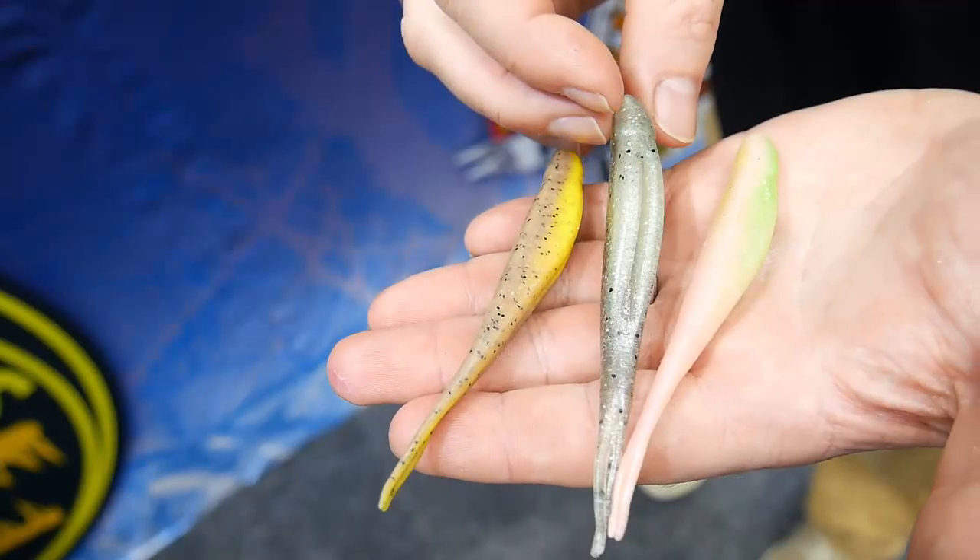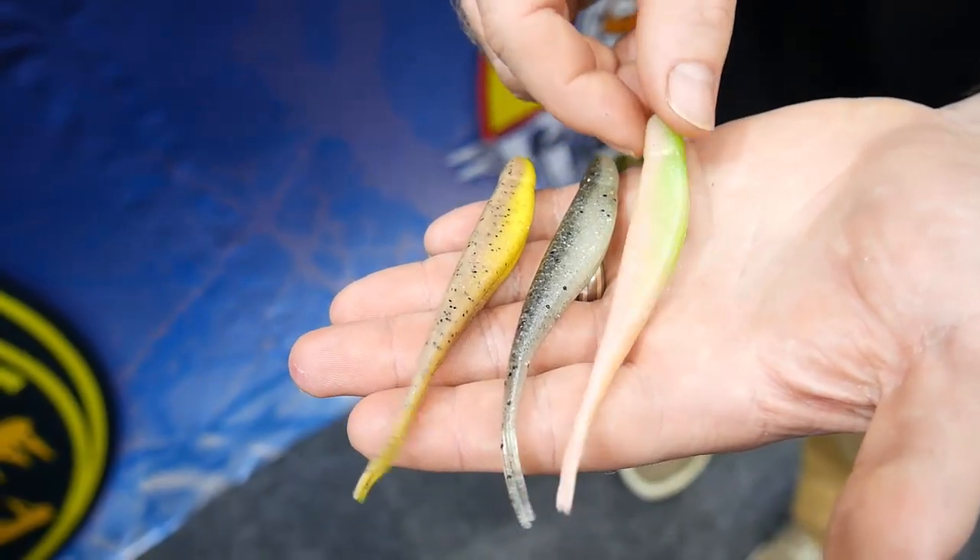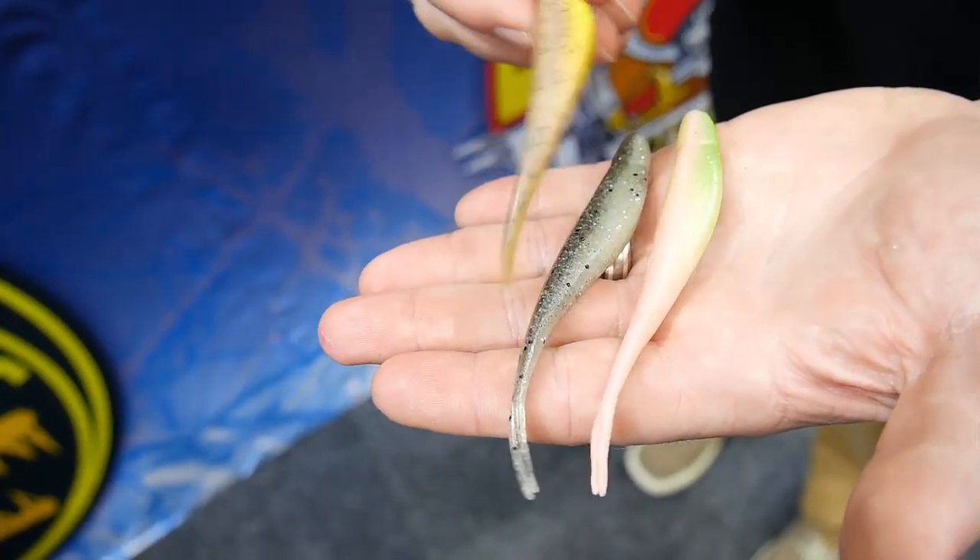Five inch and seven inch Centred Jerk Shads — both extremely popular in the range — scented with Pro Cure, that classic jerk bait profile, but in that ten-times-tough, buoyant, durable material. So now we've also got a four inch size, which is perfect for inshore estuary fishing and also chasing pelagics.